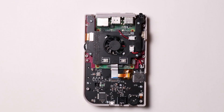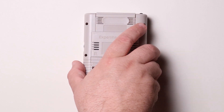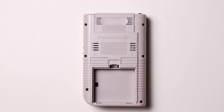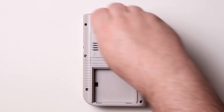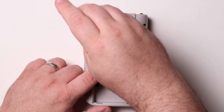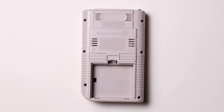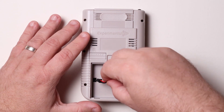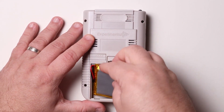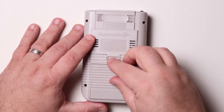Close the Pi Boy up by replacing the back cover and securing it in place with the six screws removed previously. Do not over-tighten the screws. Finish the process by reinstalling the battery — the red lead corresponds to the positive mark inside the battery compartment. Reinstall the battery compartment door and you're done.